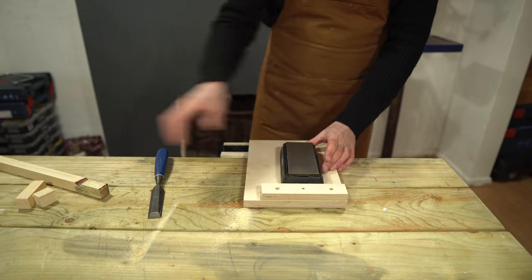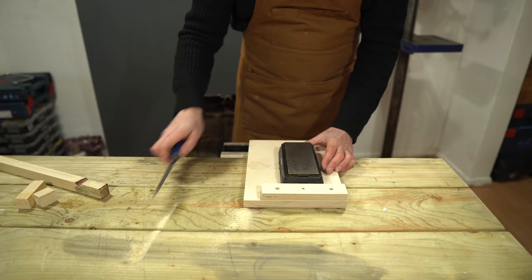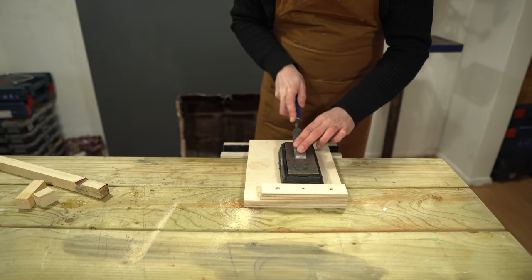They do have other uses and the other thing I like to use mine for is sharpening - it keeps the stone nicely in place.